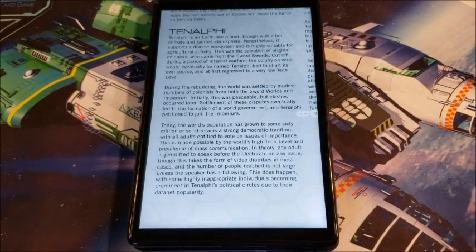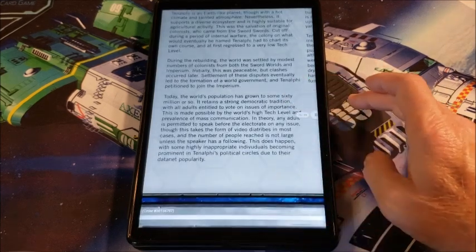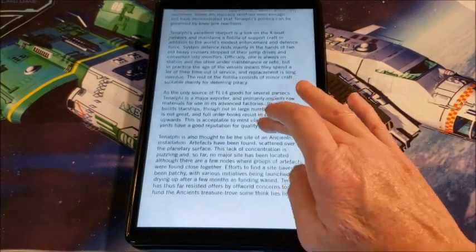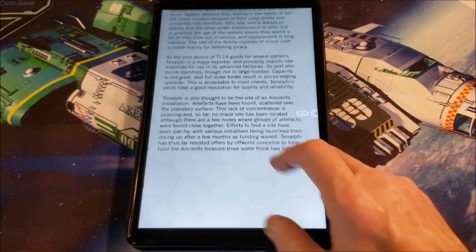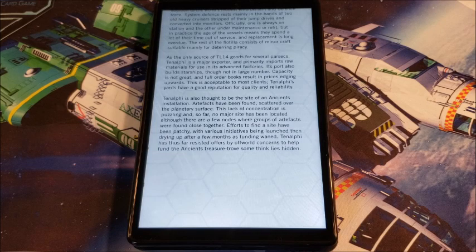Tenalfi — it's an earth-like planet, though with a hotter climate and a slightly tainted atmosphere. It supports a diverse ecosystem and is highly suitable for agricultural activity. The original colonists came from the Sword Worlders and were very glad it was a good ag world. Today the population has grown to some 60 million and has a strong democratic tradition. Its excellent starport is a link on the expo network and maintains a flotilla of support craft in addition to the world's modest enforcement and defense system. The only source of tech level 14 goods for several parsecs is Tenalfi — it's a major exporter and primarily imports raw materials to manufacture these things. So a TL-14 exporter — it's a pretty important world.